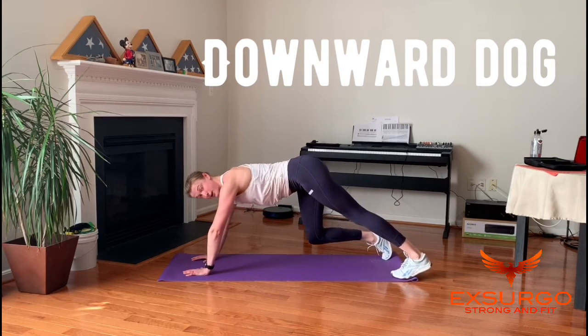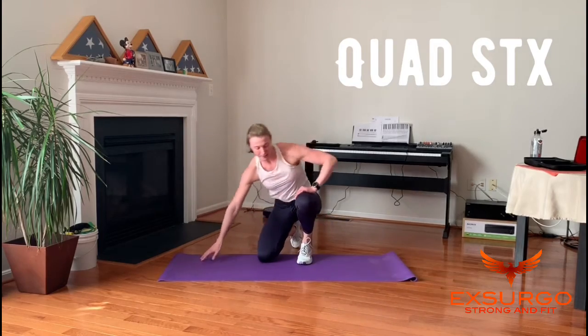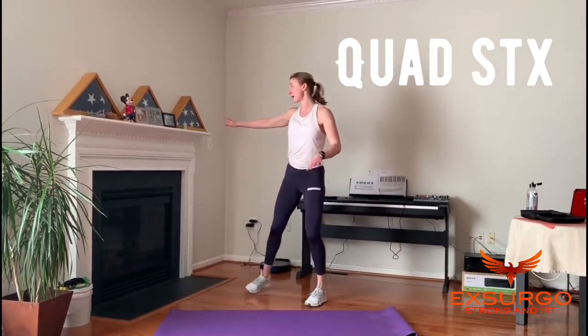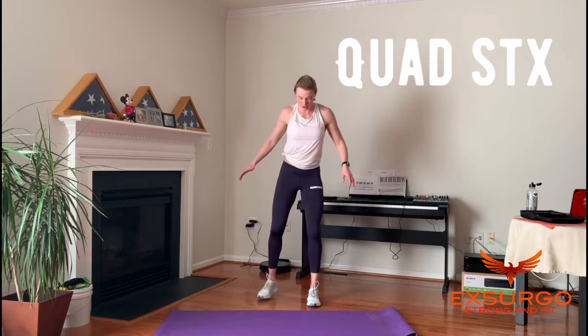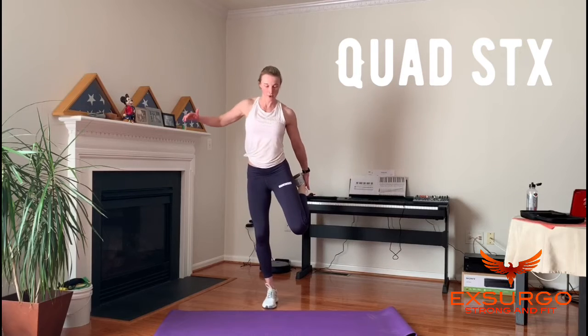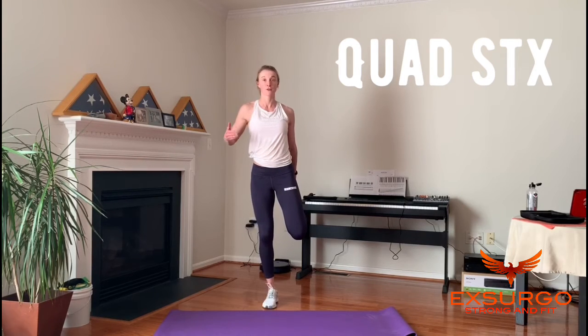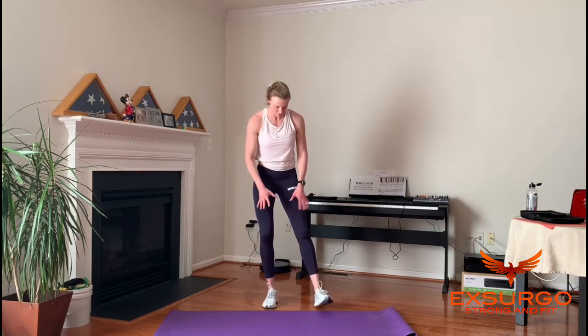Next is the quad stretch. Come up — if you don't have good balance, find something to hang onto. Keep your supporting knee soft, grab your back foot, point the knee down toward the ground, and press your hips forward to intensify the stretch. If you want even more, try pressing your foot into your hands. You'll feel it right in the quad. Do the other side.